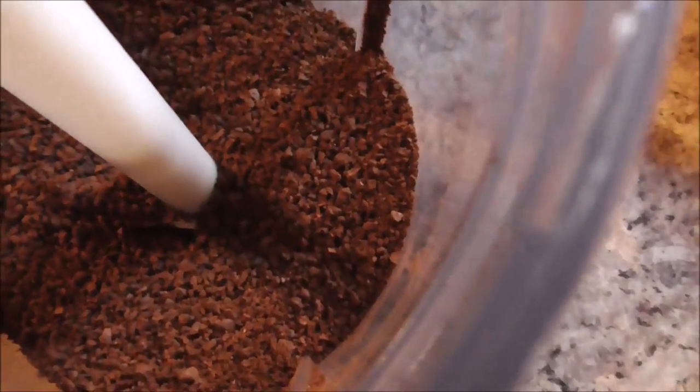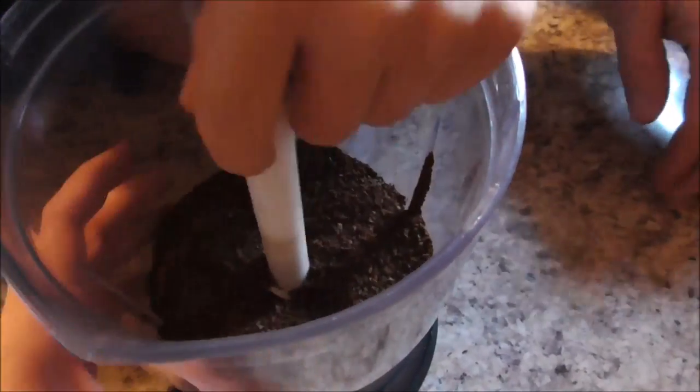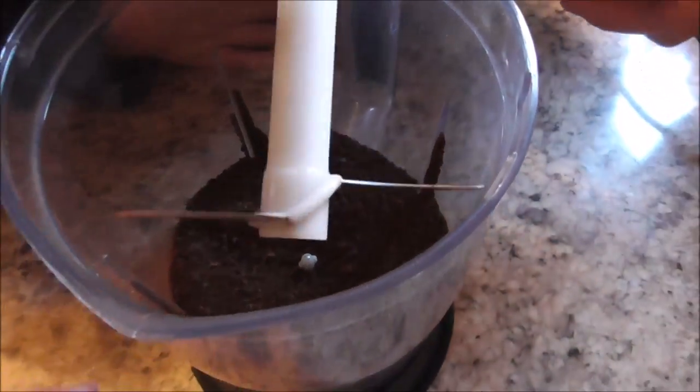It smells like coffee. It looks and smells like coffee. It smells good. I really do enjoy coffee.